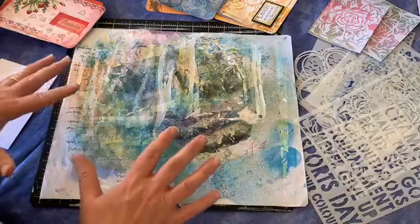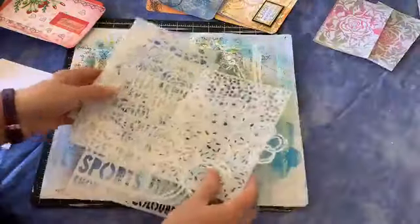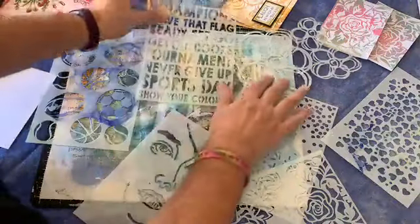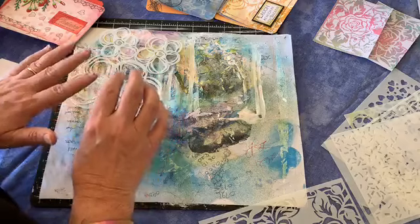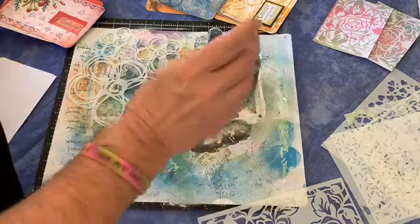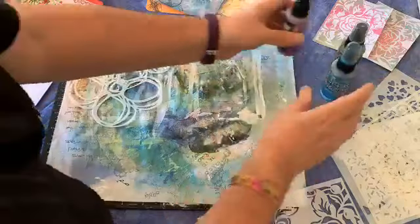I just wanted to show you our new stencils that have come out in March — they're quite beautiful. We're going to have a little play with these today. We also have our distress sprays, the other new item out in March. We're going to use a couple of these today. There are a ton of colours, so if you want to know more about them, please comment and I'll try to answer your questions.